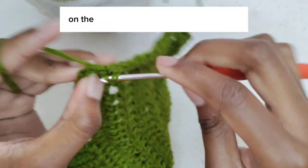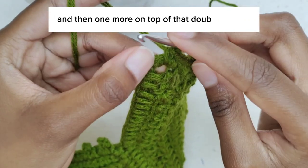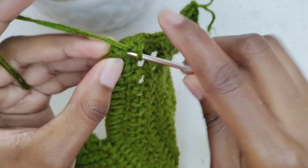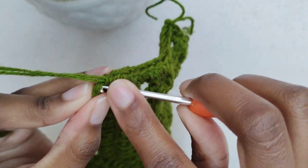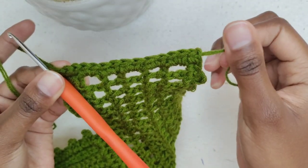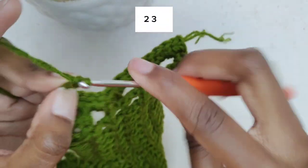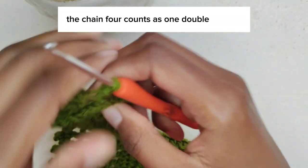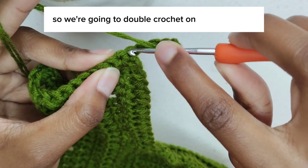On the last space make two single crochets, then one more on top of that double crochet. We are going to chain four — 1, 2, 3, 4 — then turn our work. The chain four counts as one double crochet and one chain space, so we are going to double crochet on the third stitch.